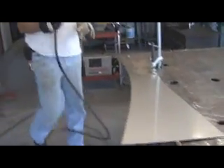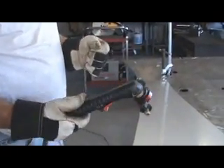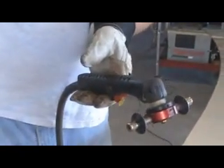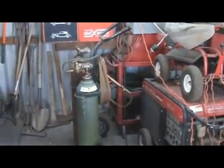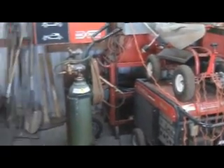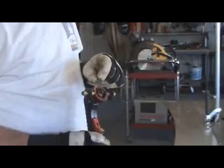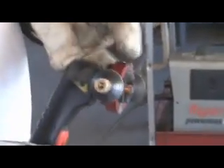This is a plasma cutter. It cuts with compressed air and electricity, as opposed to an oxygen acetylene cutter which uses two different gases that burn. The oxygen acetylene cuts very hot with a very wide flame, so it takes a big kerf — a big chunk away when you make your cut. This cuts with a much thinner kerf, so you don't waste as much material, and it cuts a little cooler so you don't warp the material as bad.